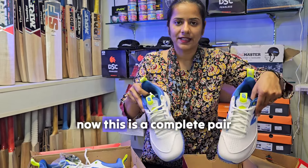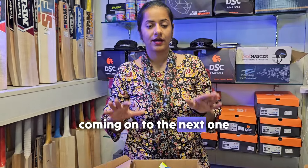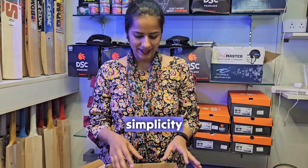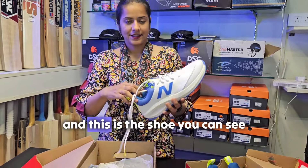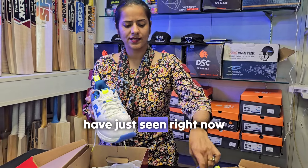This is a complete pair. Coming on to the next one, which is made technically and more scientifically rather than going through normal simplicity. This shoe looks completely the same as the one you have just seen.